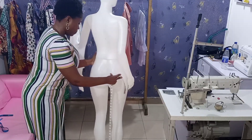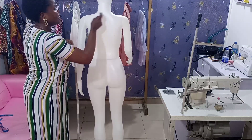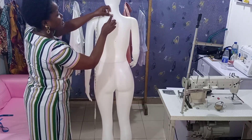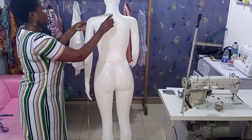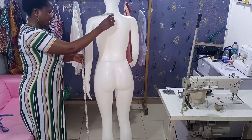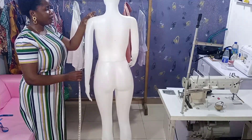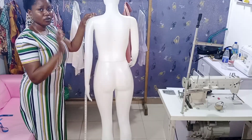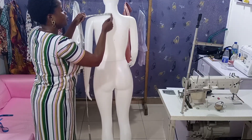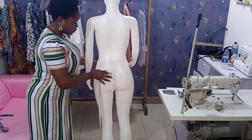For batwing or joined-sleeve dresses where the sleeve is cut together with the bodice fabric, you take the measurement this way. Place your tape at the center back neck of the mannequin and measure across to where they want the sleeve to end on their body. You don't measure the sleeve from the shoulder end — you place it at the center back neck and measure the sleeve length from there.